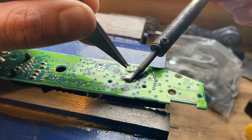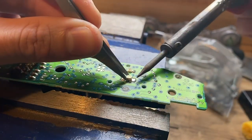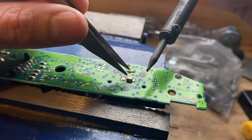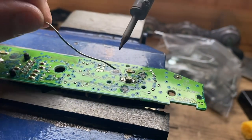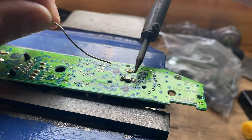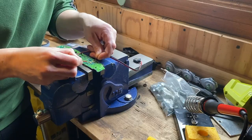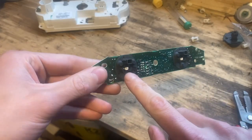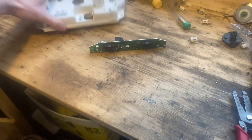Soldering on the new LED is straightforward with clean pads - put a little flux on there, a little solder on the tip of the iron, hold the LED with tweezers, tack one side then the other. You don't need the flux or solder braid; I just used them because I had them. It was a bit trickier in practice and took a while, but after a quick test everything was working fine. Remember to put the little rubber pieces back on.